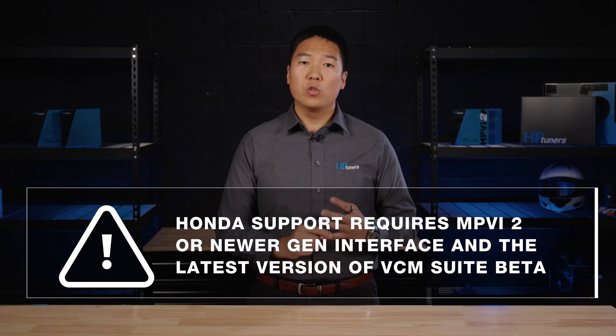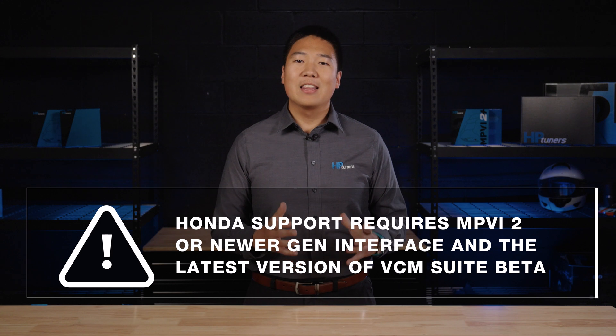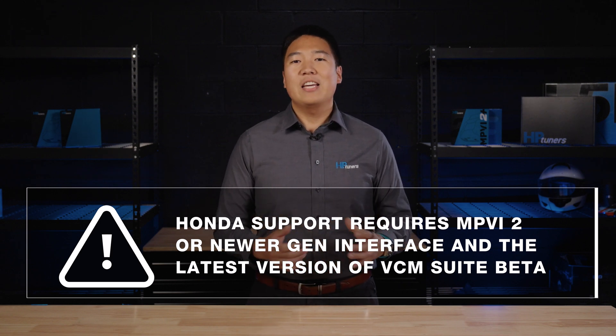Once you get your hands on the required Honda OBD2 adapter cable, make sure you have an MPVI2 or newer generation interface and the latest version of VCM Suite beta software so you can start scanning, data logging, and building your custom tune.